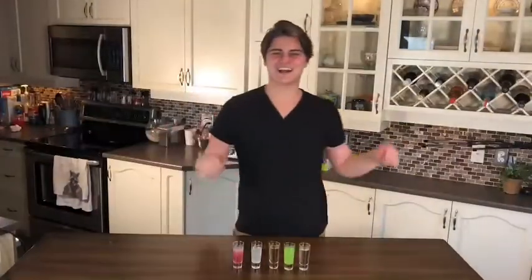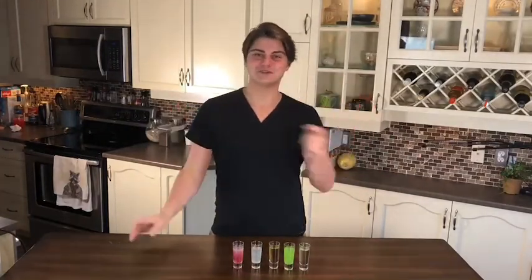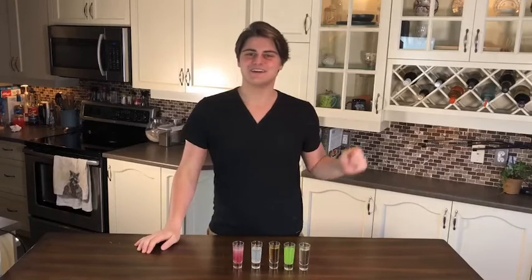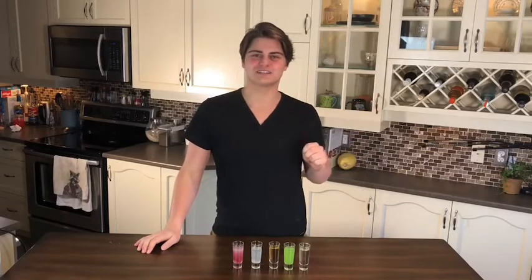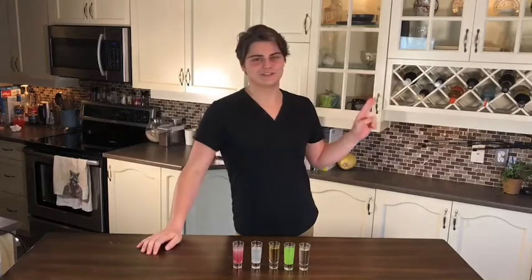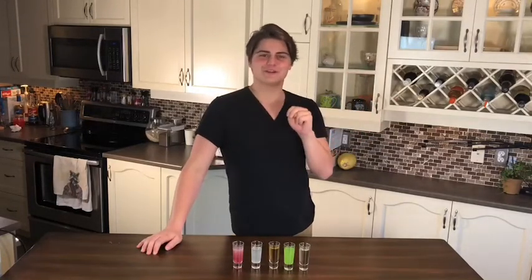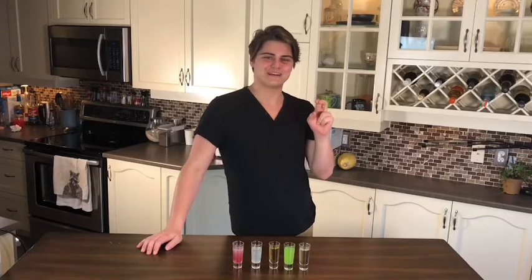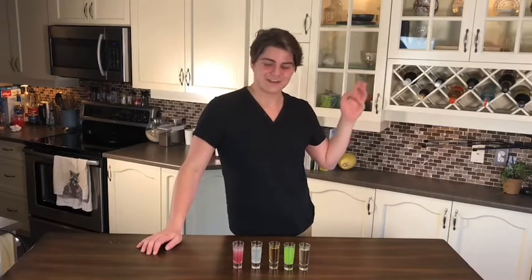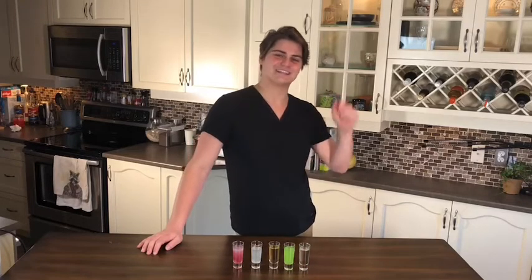Hey everybody, welcome back to Habitat Kitchen. I'm Andrew Beauchamp. Last week I released two videos on Christmas Eve that showed two wonderful drinks you could drink with your family or friends, but it's not Christmas Eve anymore. It's New Year's Eve, a week later, and we're going a little bit more heavy. We're gonna party a little bit, be with our friends and celebrating. So I came out with five shots and how they're made. Let's get into it.